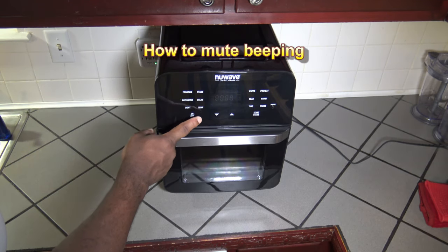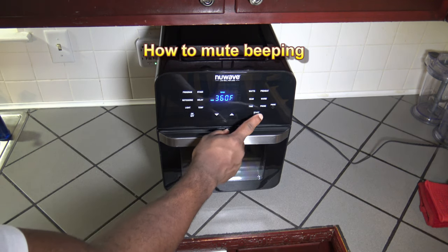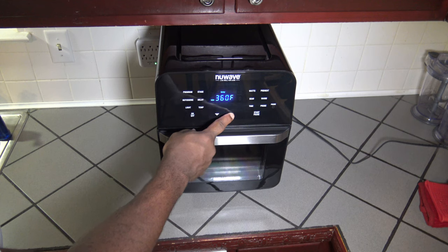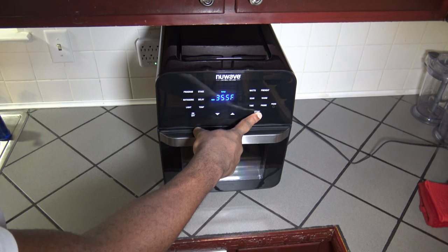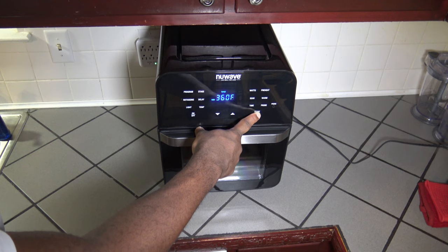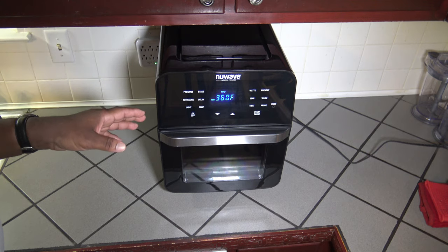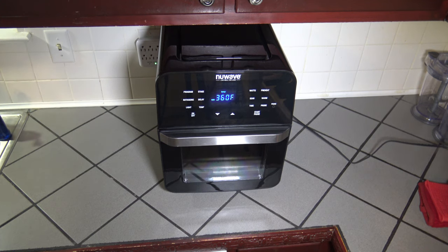I'm going to show you how to use the mute function — you can mute so you don't have all this beeping. You hold the start/pause button. Now it shouldn't beep anymore — when I'm pressing buttons there's no beeping. If I hold the start/pause button again for a couple seconds, my beeping's back. I'm going to mute the beeping again, and from this point in the review keep in mind that I have the beeping muted so we don't have all the excess beeping going on.